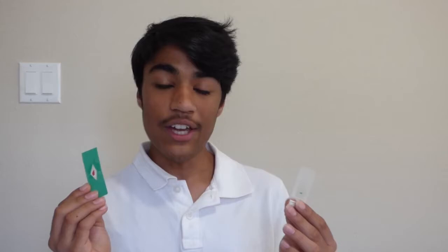Hey everyone, it's Rishab Jain from the Sumyuk Science Society, and today I will be showing you how you can put your own paper slides or conventional research slides inside the Foldscope. If you want to learn how you can make your own paper slides at home, check the description down below for a video tutorial. With that, let's get started.